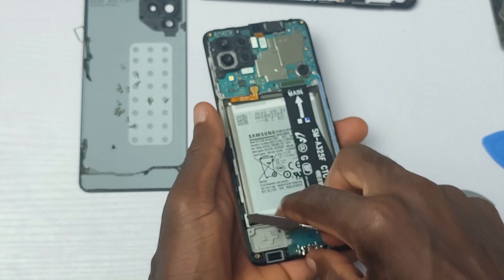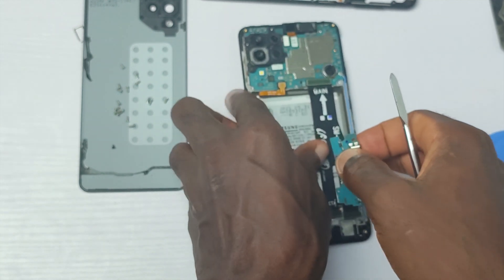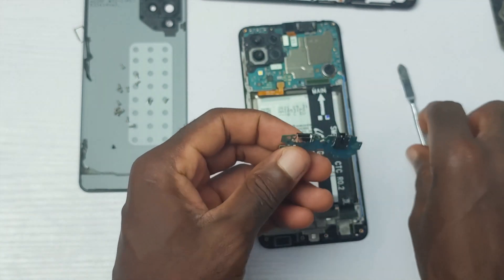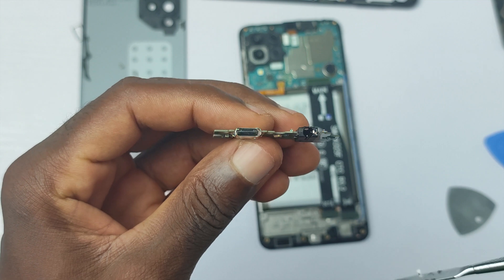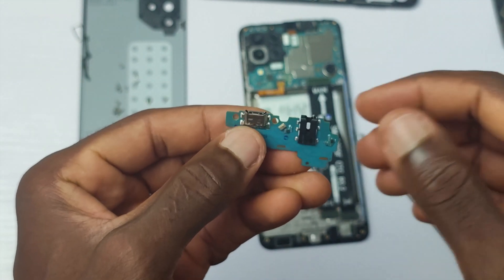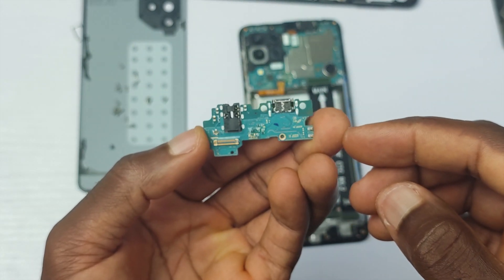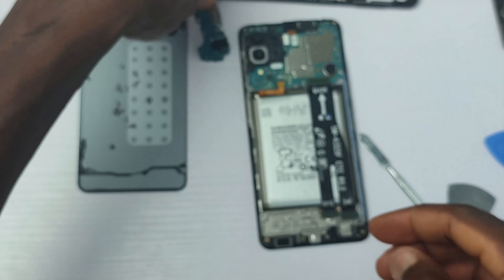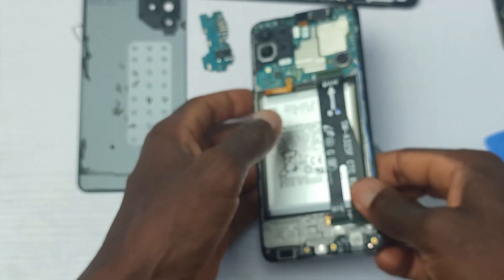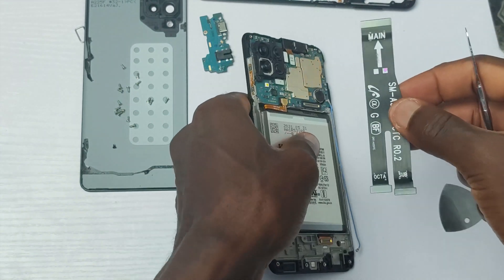The 3.5mm jack port and the USB Type-C port are at the bottom board. There is no water-resistant feature and there is even no water damage indicator. Don't expose this device to water — you will end up at the repair center spending up to $20 to fix the damages.